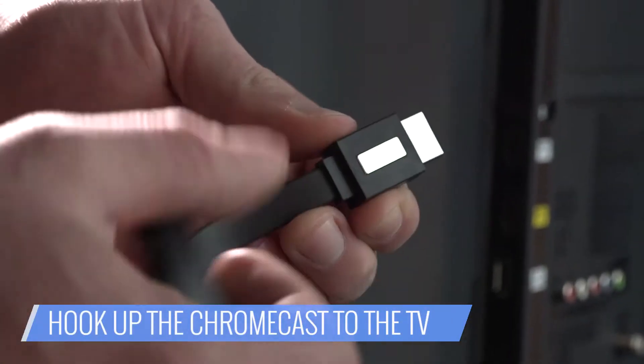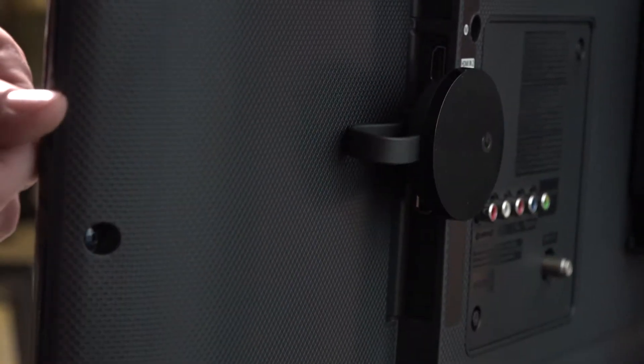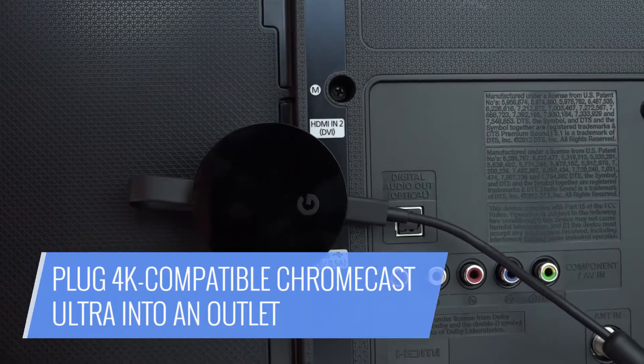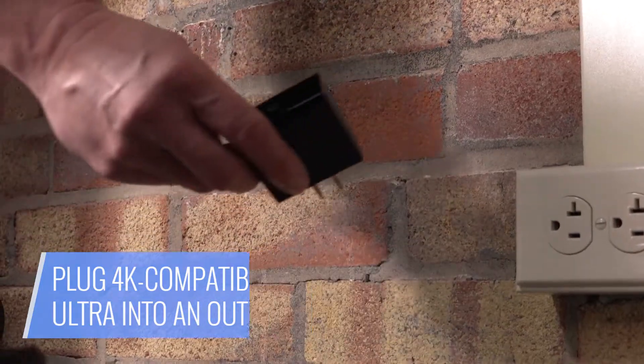Hook up your Chromecast to your TV. Plug in the Chromecast into your TV's HDMI port and the USB wire into a compatible port or power outlet. If you're using a 4K compatible Chromecast Ultra, connect the adapter to an outlet.